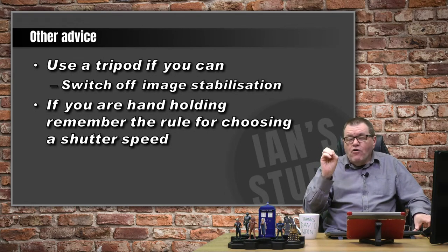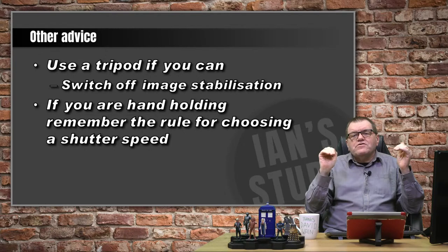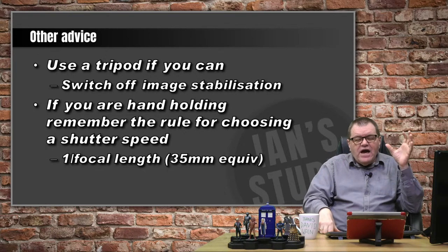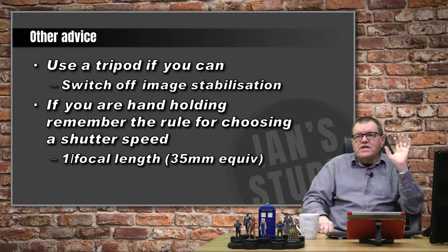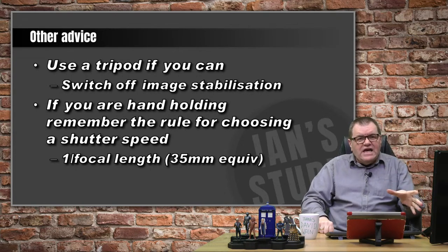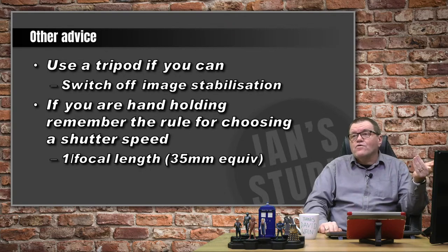If you're hand-holding, remember the rule for choosing your shutter speed: your shutter speed should be the same as your focal length, or the 35mm equivalent. So if you're shooting with a 400mm lens and hand-holding, you need to be at a four hundredth of a second, and with that you need ISO 400. So the simple rule is f8, and make your focal length, shutter speed, and ISO all the same.